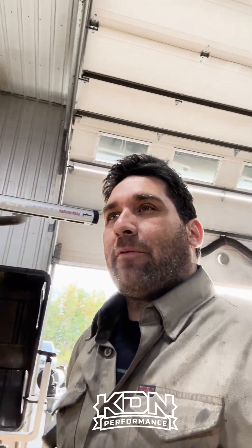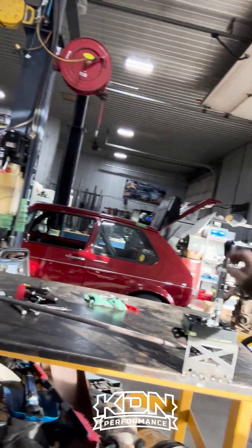Hey guys, Dave here from KTM Performance. We're going to do a little Tech Tip Thursday today. We got this jig set up for a B-series front-wheel drive and we're going to show you a couple features on this shifter.